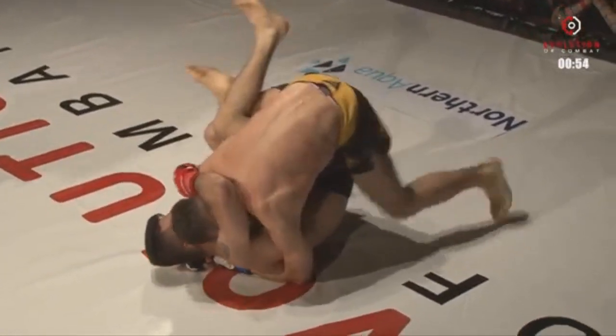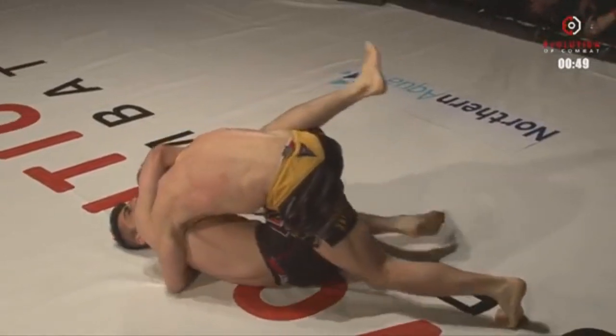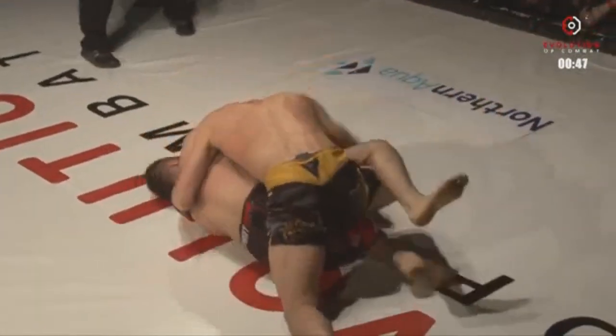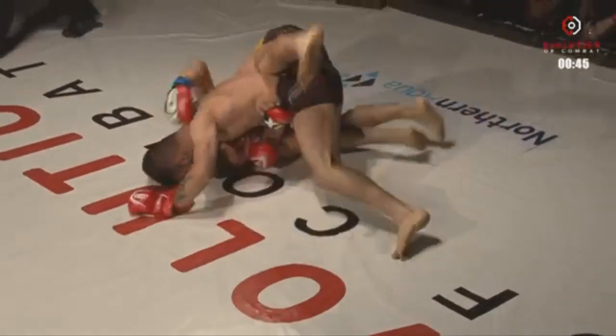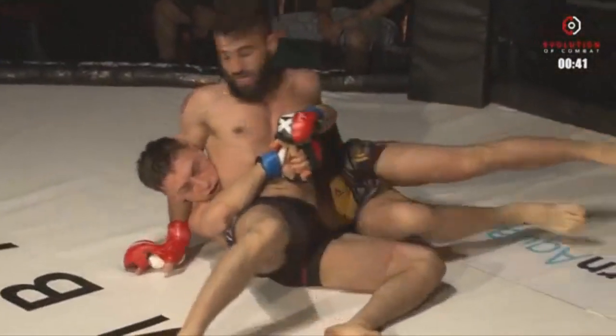Tom once again enters the safe zone as his leg touches the ground. He's in that leg-to-leg position, but Nashuan is still holding onto that ankle. He's still got the ankle, but if Tom could just base heavily there, it's gone. And Tom gets the sweep.